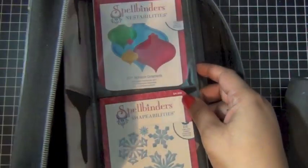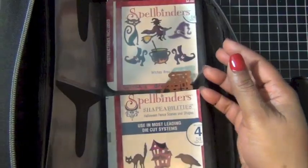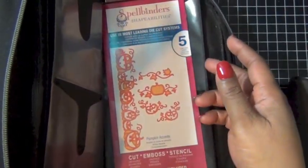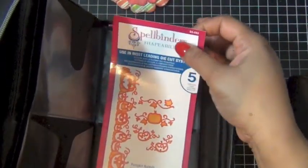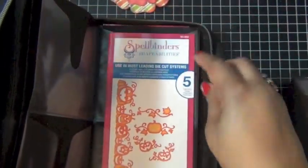I actually use the original package and just cut it and put it in the pockets. The longer ones I put in the bottom pocket, just the same length as the CD wallets.